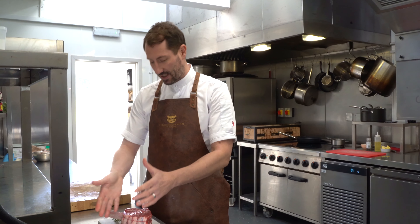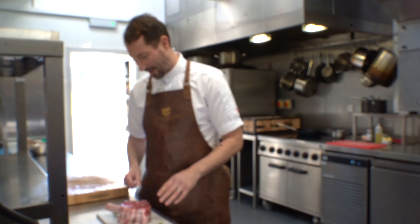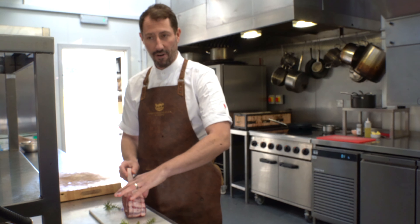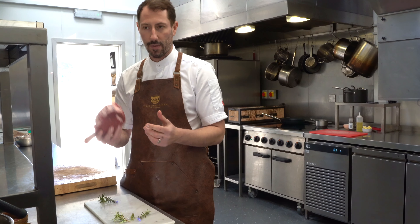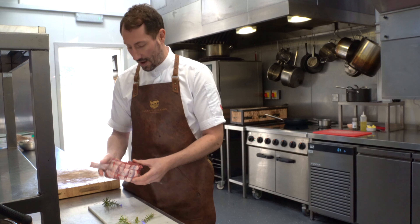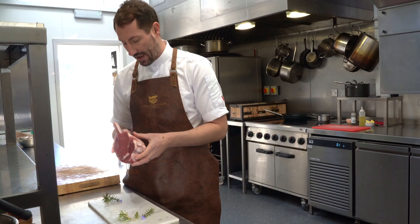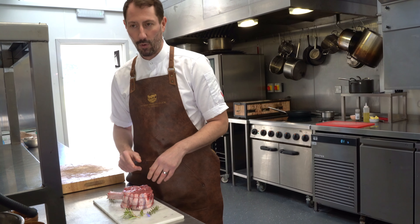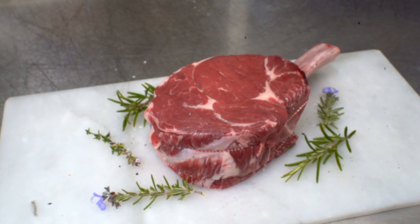By cooking it on the bone, you're going to get a lot more flavour. It's going to stay really moist, and you're going to get this lovely charred caramelisation on the bone as well — really good to pick up and gnaw off. Off the bone, that would just be a really fat, thick ribeye steak, but roasting it on the bone adds a little bit of character, and it looks pretty cool when you bring it to the table.